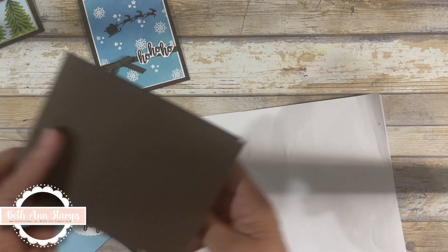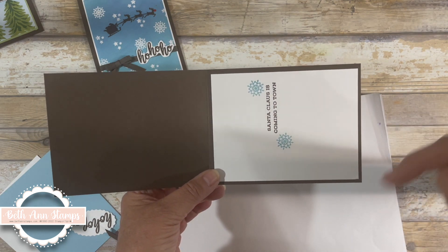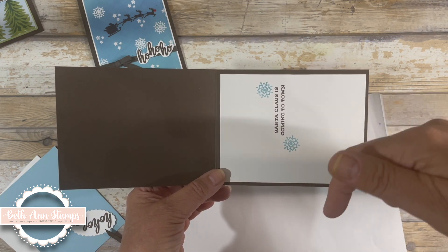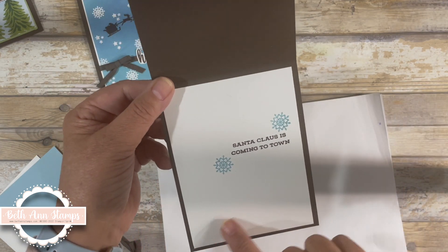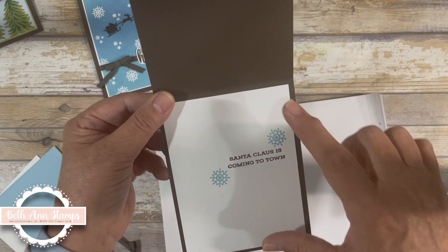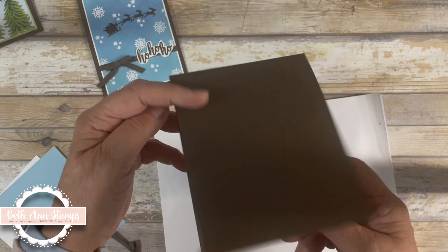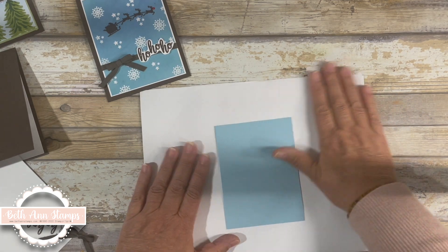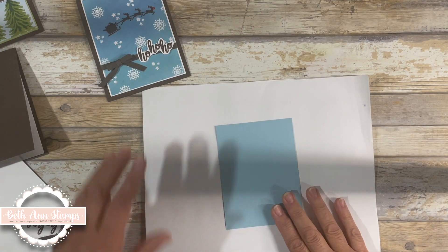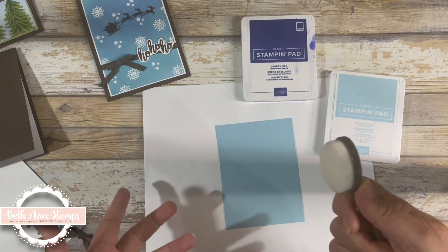I decided to create my own background. For this one my card base is a top-folding card that is four and a quarter by five and a half. Remember all these dimensions will be in the coordinating blog linked below. The inside already has my five and a quarter by four inch piece of Basic White. Santa Claus is Coming to Town with a couple of snowflakes creates the front of my card. I'm starting with Balmy Blue and bringing in Balmy Blue and Starry Sky with a blending brush to build this background and give it some color.